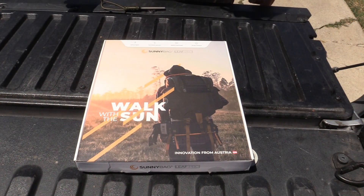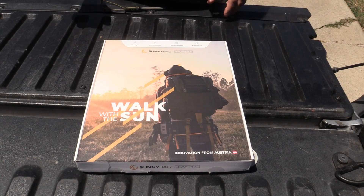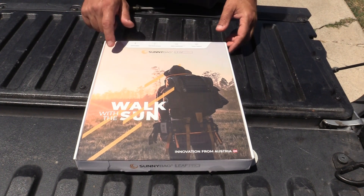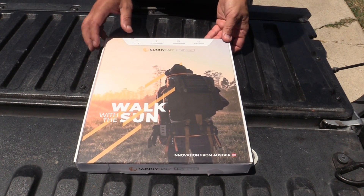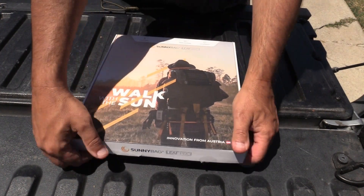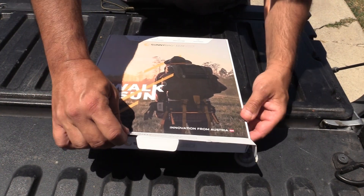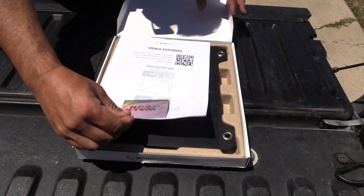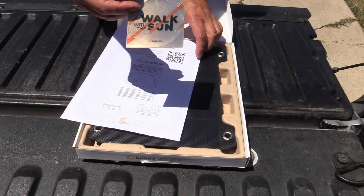Recently I got a solar charger generator to try out. The company that sent me that also sent me this Walk in the Sun solar panel. This is pretty cool. I'll show you what it comes with and what it does. There'll be links in the details.